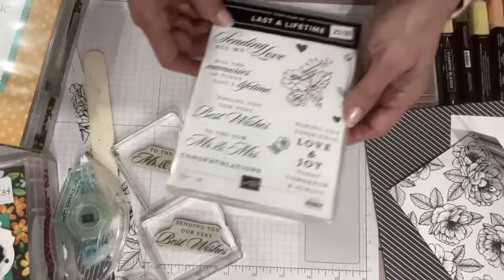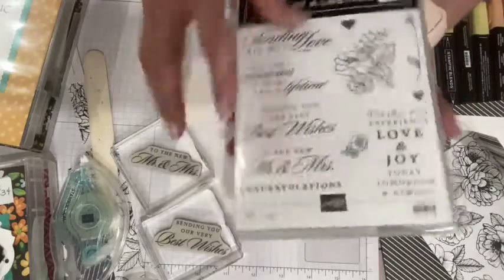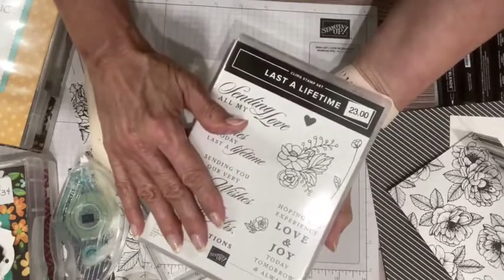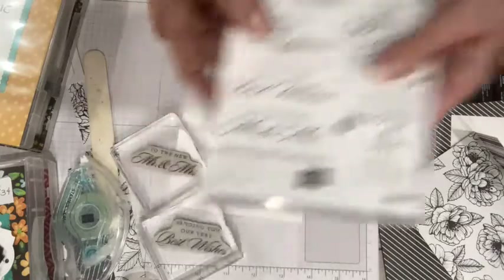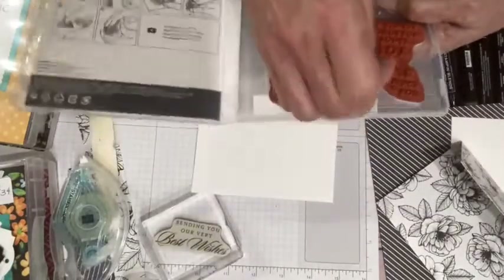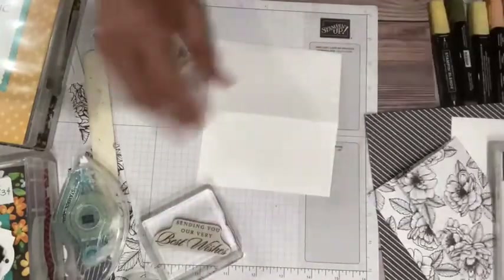'Hoping you experience love and joy today, tomorrow, and always' — that's another really nice one. These are beautiful for weddings but also really nice for anniversaries. There are dies to go with this, but I'm not going to actually use the dies today. I also have cut some tags off camera because I knew it was already going to take me a little while to put all of this together.